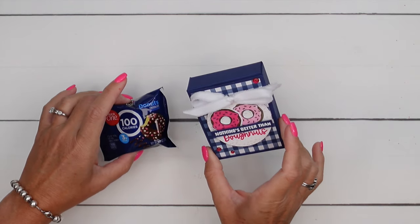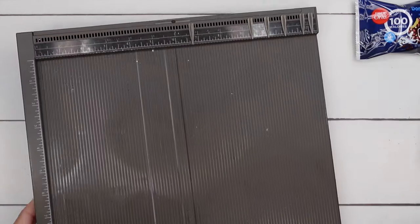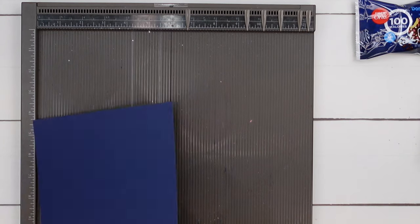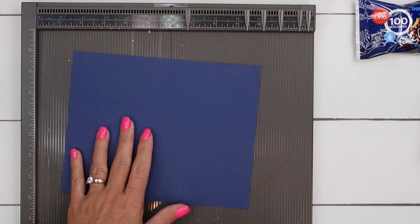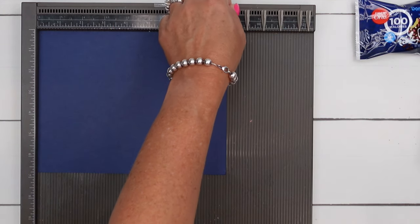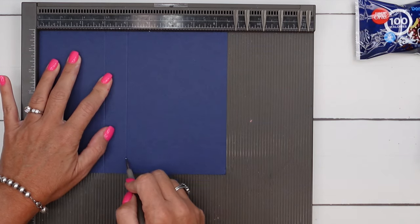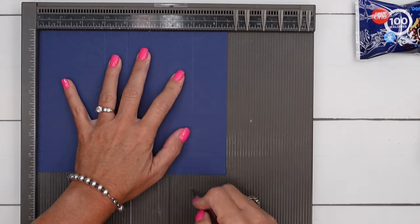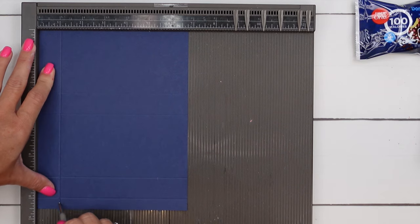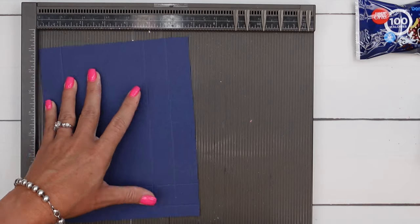Let's make our box first. You are going to need your Simply Scoring or your Stampin' Trimmer and we're going to use Knight of Navy. This piece measures six and three-fourths by eight and a half. I am going to measure the long side. Score at three and four, seven and eight. Then turn it to the short side and score at one, four and three-fourths, and five and three-fourths.